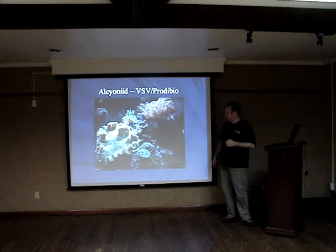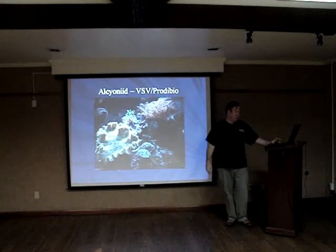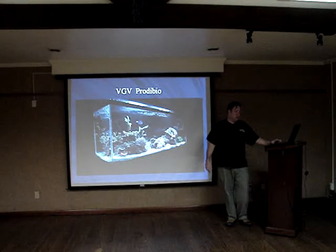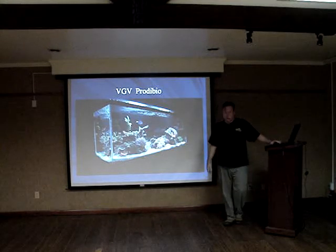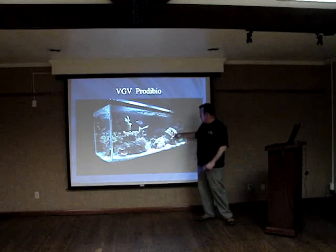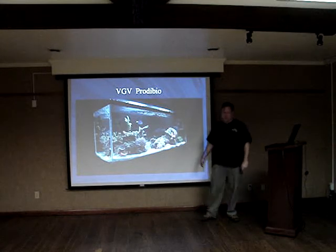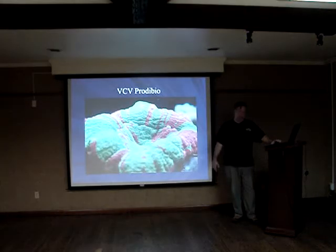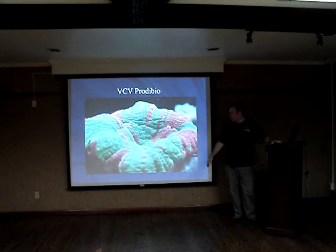This is a soft coral tank I set up using Prodibio and vodka-sugar-vinegar. It had no major problems. This was another system using vodka-glucose-vinegar with Prodibio and a variety of corals — it had stability. This derasa was about six inches in that photograph three years ago and it's now 14 inches. It's also a galearia on a non-sugar-based mixed carbon source.